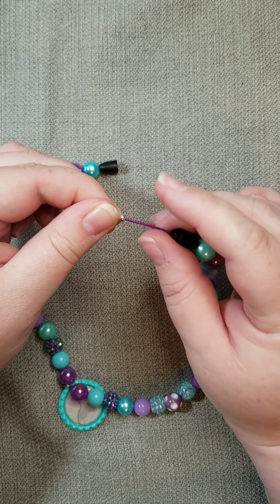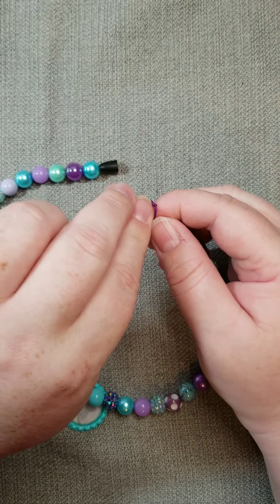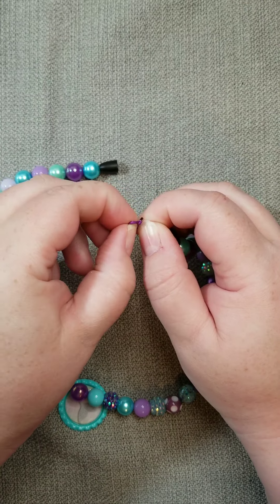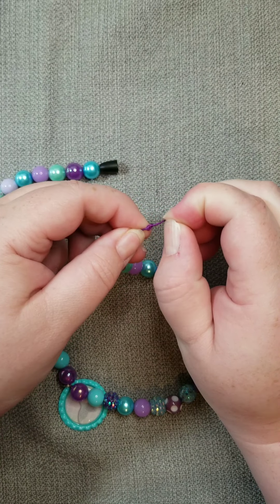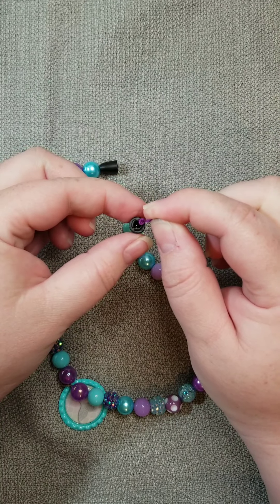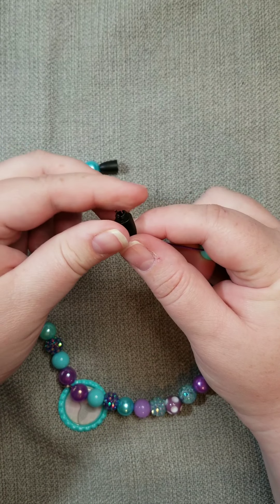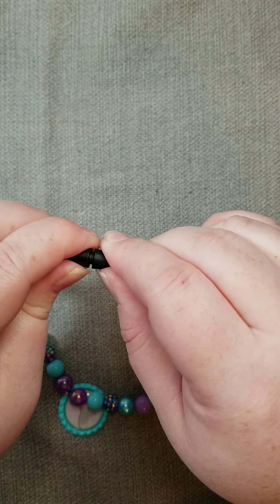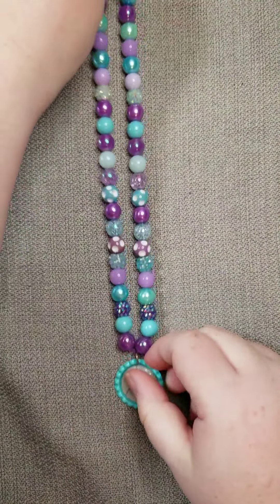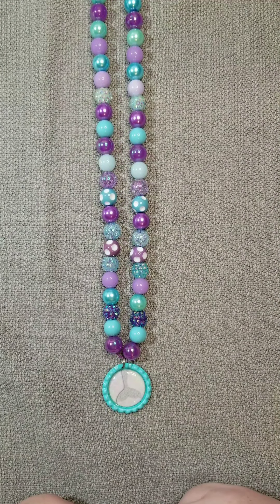If you've misplaced your spacer bead or the cord knot isn't thick enough, just go ahead and tie another knot on top of the other — tie as many knots as you need to keep the clasp on the cord. Double check to make sure everything stays put, then snap the cord and clasp together and you have completed your very own handmade small beaded bottle cap necklace!